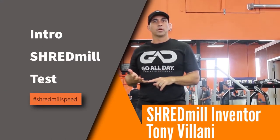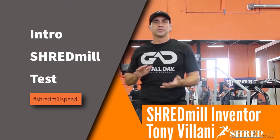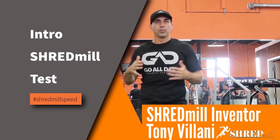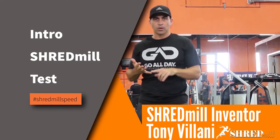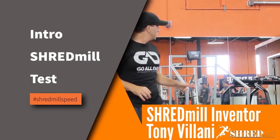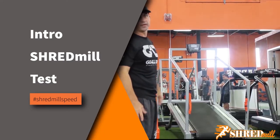We're going to show you how to switch out a board and belt because it's really the only maintenance these shredmills need. When sweat or dust gets under the belt or board after a year and a half or two, you change out the board or change out the belt and it feels like brand new. The silver one is an older one and we're going to change out the belt and board and make it feel like brand new.